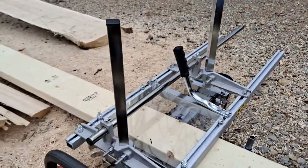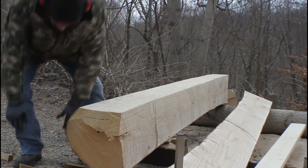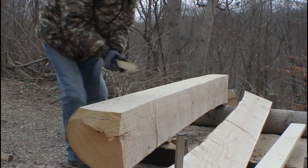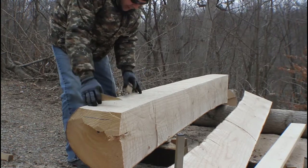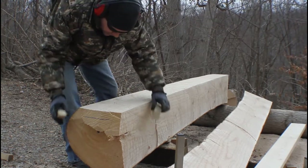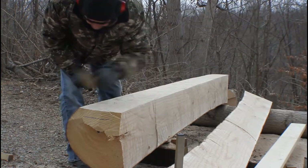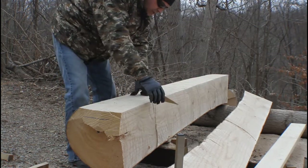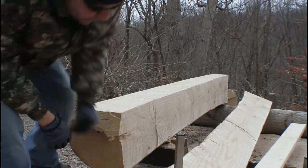Here we go. I'm going to stage out my wedges as we cut down through here. This is going to get heavy, so I'm just going to want to fall back down a little. We'll just kind of wedge that — just staging, staging those along. We've got this lined up.